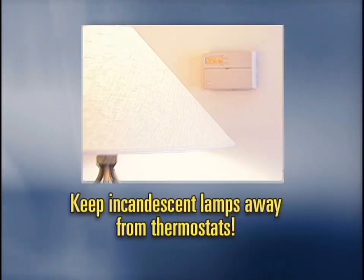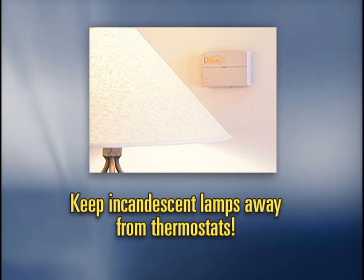Keep incandescent lamps away from thermostats. The heat they produce can cause your furnace to run less than needed in cold weather, and your air conditioner to run more than needed in warm weather.